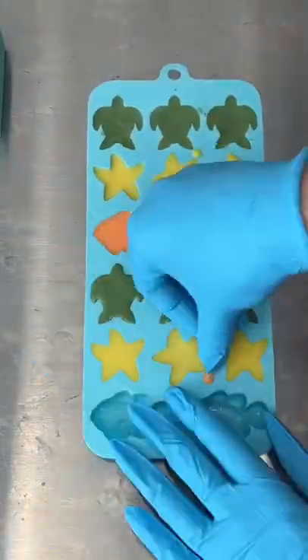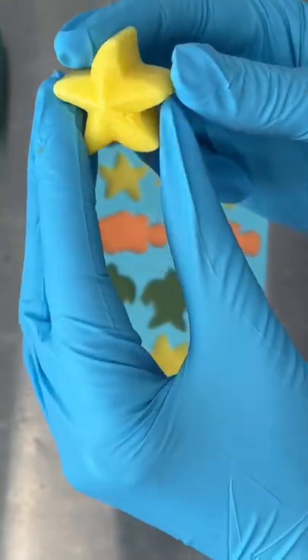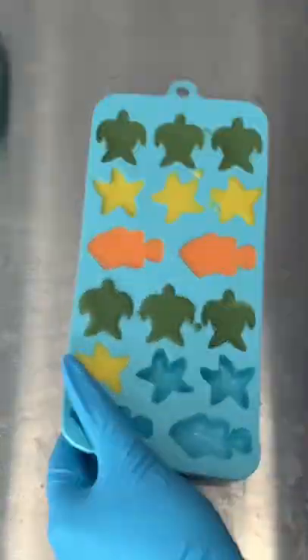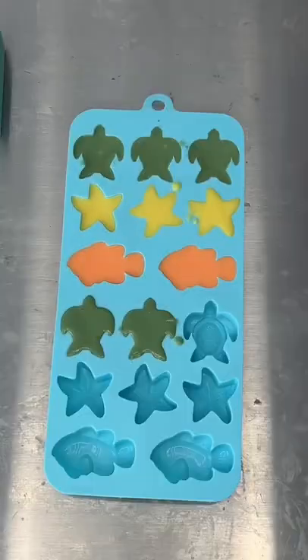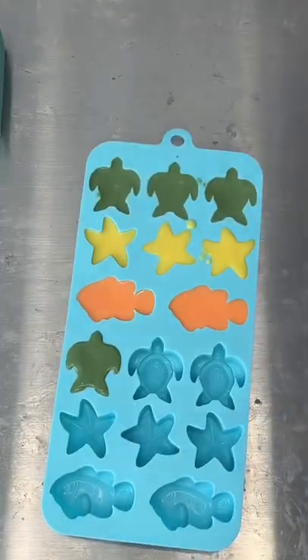I love how these cute little fish and starfish and turtles came out! They look like little candies! And they smell like coconuts, so if you're a fan of coconut scented soaps, this is the one for you.